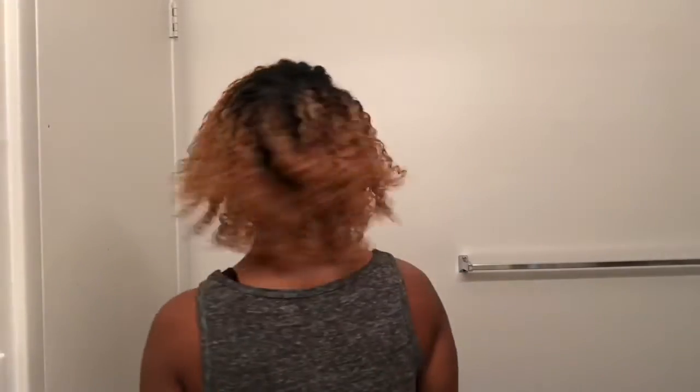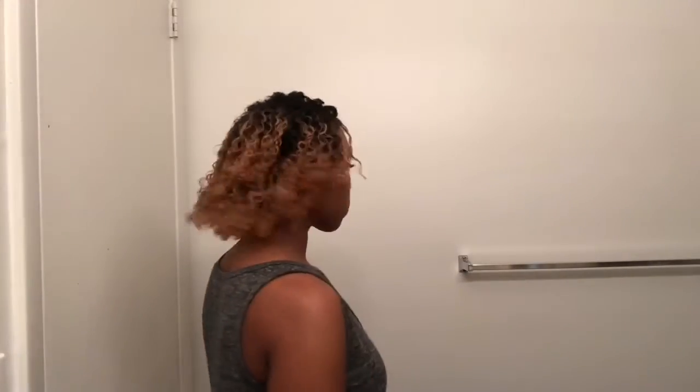Whenever you use Shea Moisture, your hair is so bouncy. After a couple of hours, most likely my hair will be even bouncier and shinier — because every single time I use Shea Moisture, that's the result my hair ends up being. But this is the end look. I love it. So definitely try this out at home.